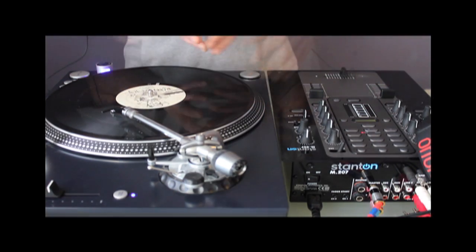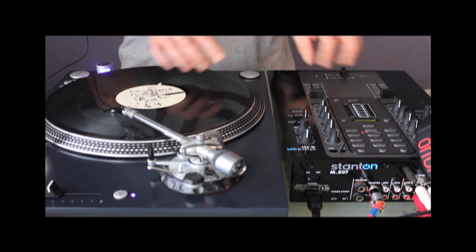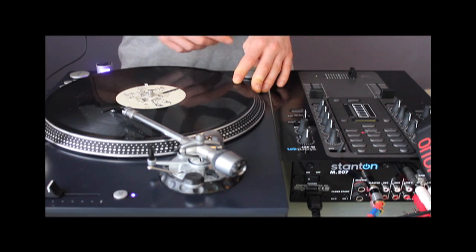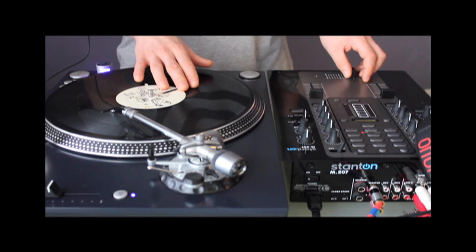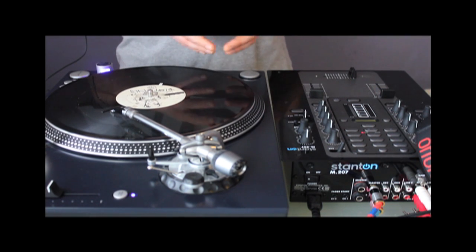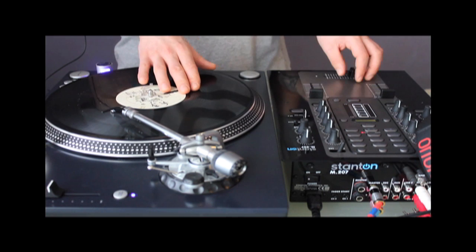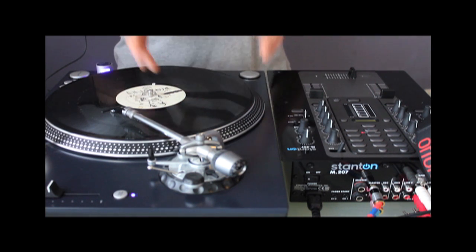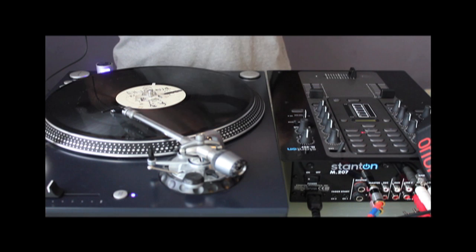Now some fundamentals related to drumming. Drumming is basically nothing other than scratching, but with a certain sample — basically two samples, because we use a kick drum and a snare. The goal is to place these segments on certain rhythmical positions to imitate a drum sequence.